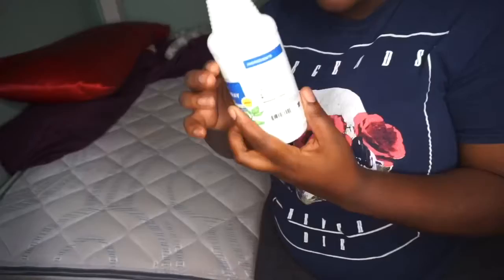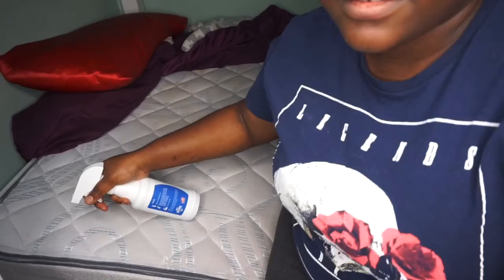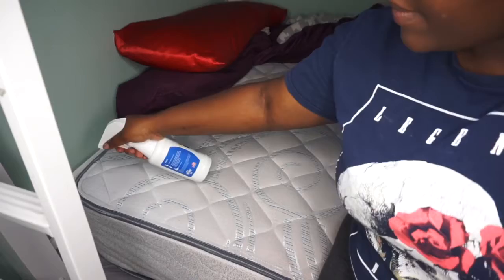I'm going to aim it in the corner of my mattress and just spray like so. That's how you would use it. For bed bugs, they hide in corners, so you'll spray around the corners.